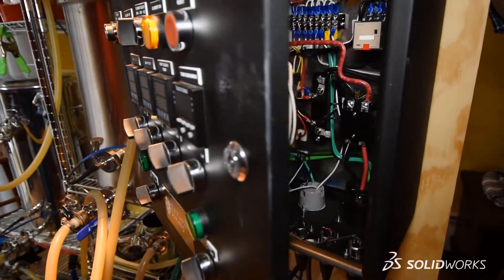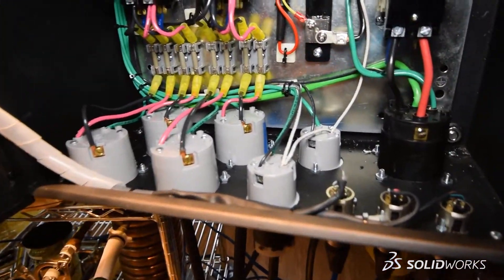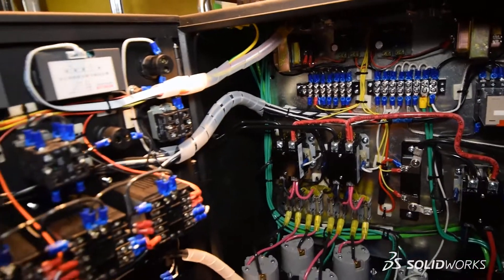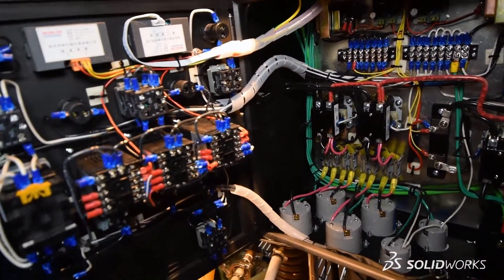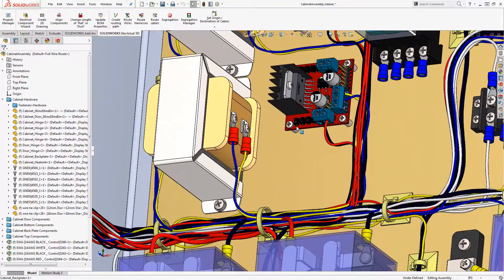If we take a look inside the cabinet, wiring it up can be pretty complicated. There are a lot of components and a lot of wires that need to be installed. Creating a schematic package that includes all these components is definitely an important piece of the puzzle. But what if we had a better visual aid to help us along the way? What if we designed the cabinet but we're not the ones who are actually assembling it? There might be a potential breakdown in communication. What better way to show our design intent than to route all the wires in 3D?